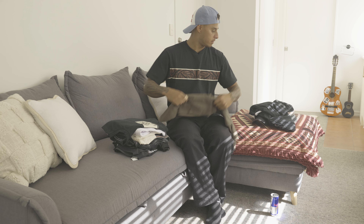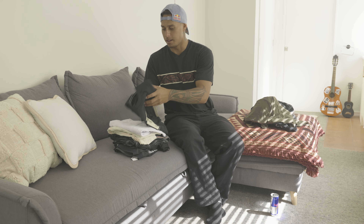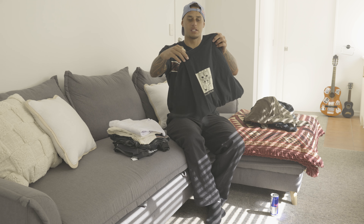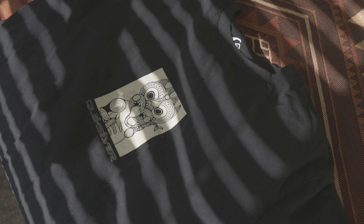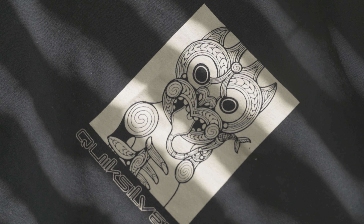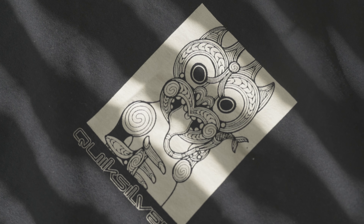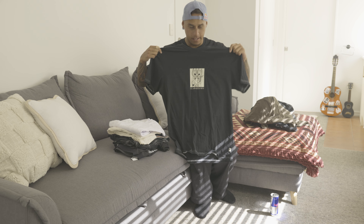Next one we got is the Marakiho face tee, which is pretty mean. I really love the white stitching on the outside — I think it makes it stand out. It's got a nice semi-oversized fit compared to the other ones that are pretty tight on the arms.